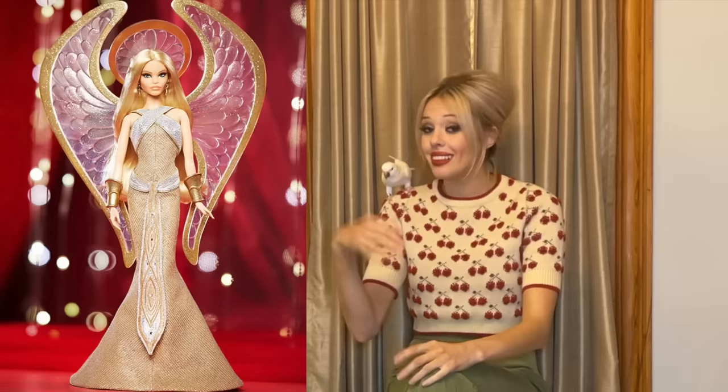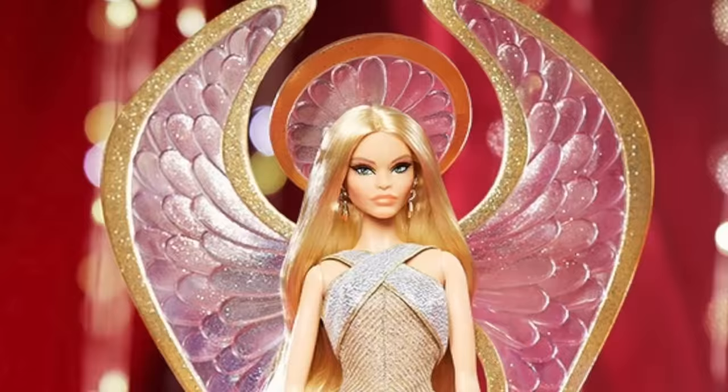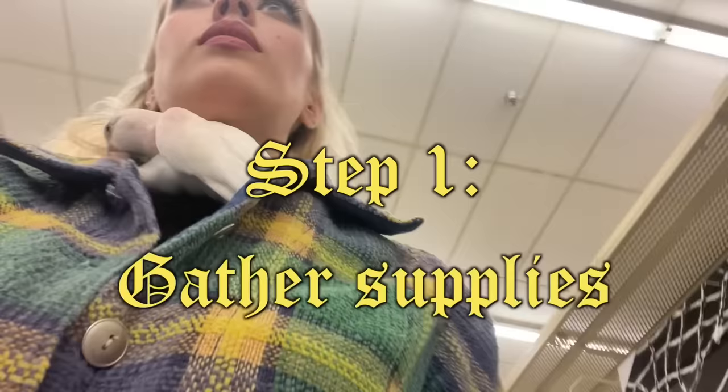In my last video, I mentioned that I would recreate this Barbie look if you were all nice to your parents, and if I hit two million subscribers. Well, guess what? Thank you! Fix this here dress in your mind, then move on to step one, which is gather supplies.